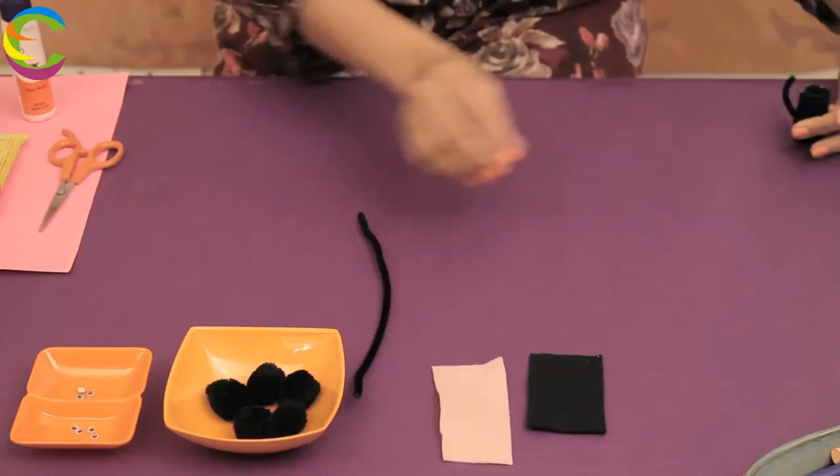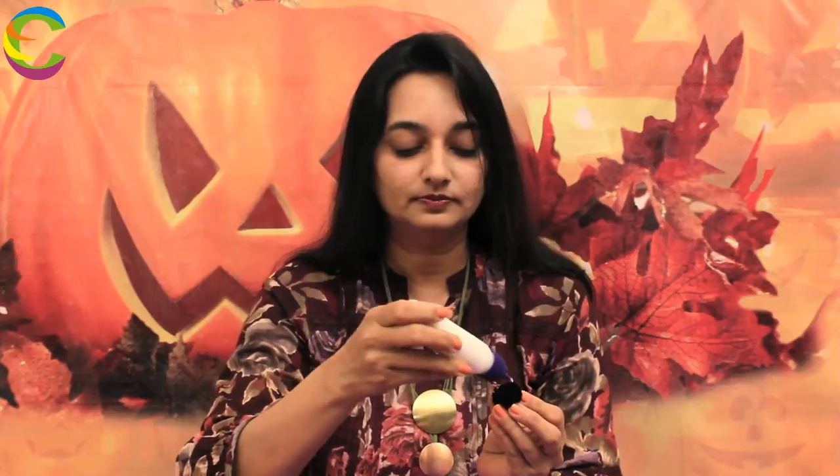Now, we are going to make the face, for which I am using a black pom pom. Make two dots with the help of glue right here. Take the googly eyes and put them on the glue like this. This is what it looks like.